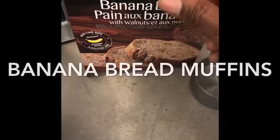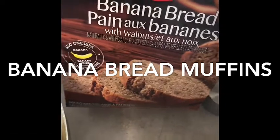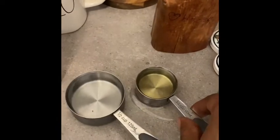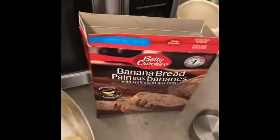I went to the local supermarket and we got banana bread mix. I'm gonna add actually a whole banana. We have here oil, water, and butter — so this is what we're gonna use for the ingredients: water, oil, butter. Follow along guys — we have the mix and we have a whole banana.